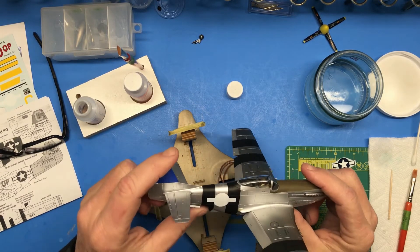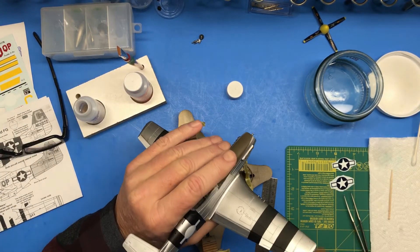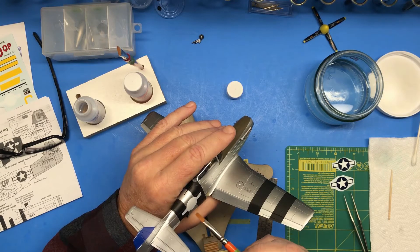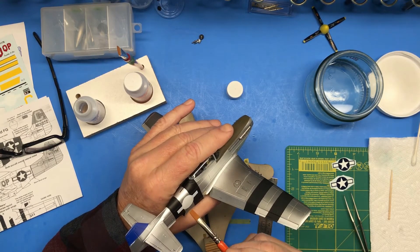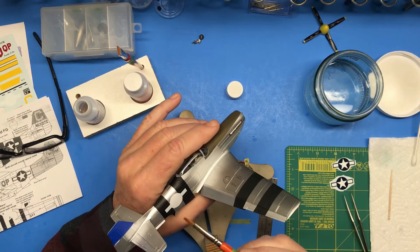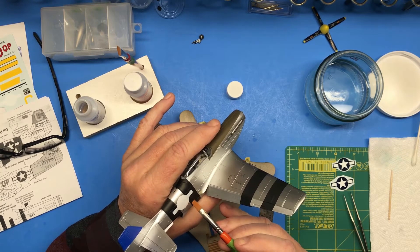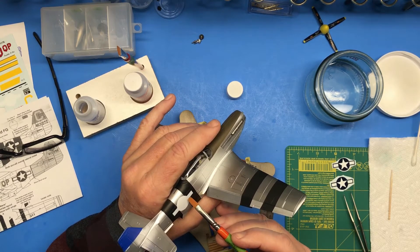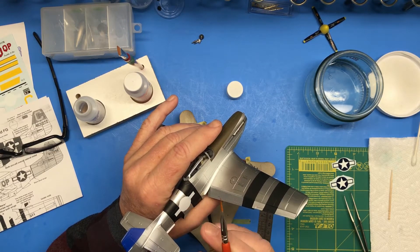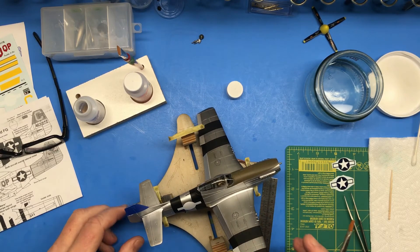Tip of the day when you're doing decals like this, especially larger ones: I put my layer of Microset on there, lay my decal down, and some of that decal set might have evaporated by the time I get it where I want it. If it won't slide easily into position, just put some more on your brush and stick it along the edge of your decal and kind of push it — on a decal like this you can see it start to bubble up a little bit or lift off the surface from the fluid getting in between. That'll allow you to reposition it safely without tearing it.